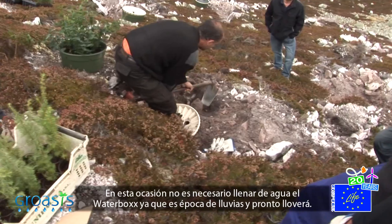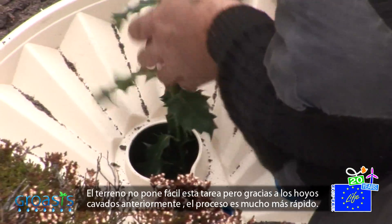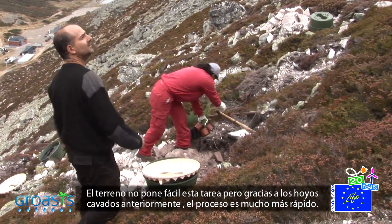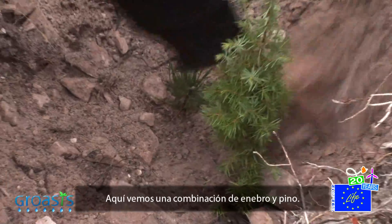On this occasion we don't need to supply the waterboxes with water as it will soon rain. The terrain doesn't facilitate this operation, but thanks to the holes that were previously dug the process is much faster. Here we see the combination of a juniper and a pine.